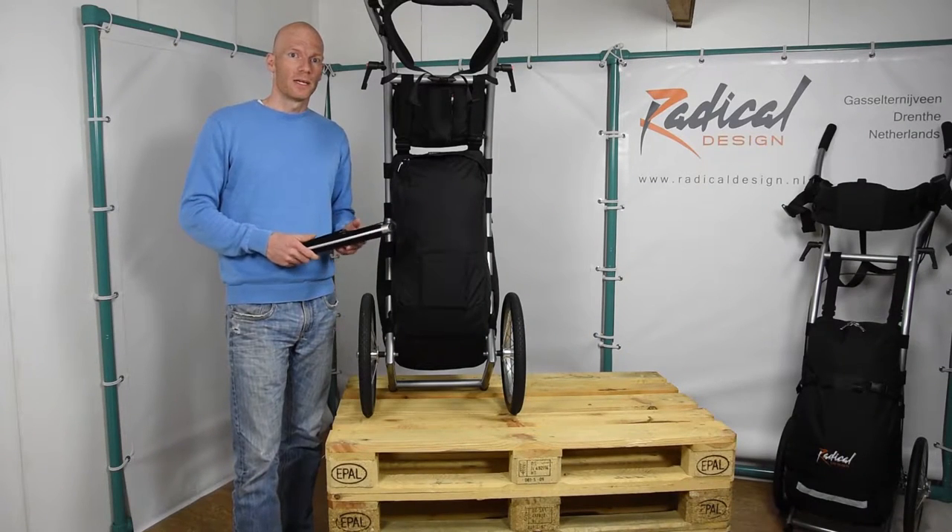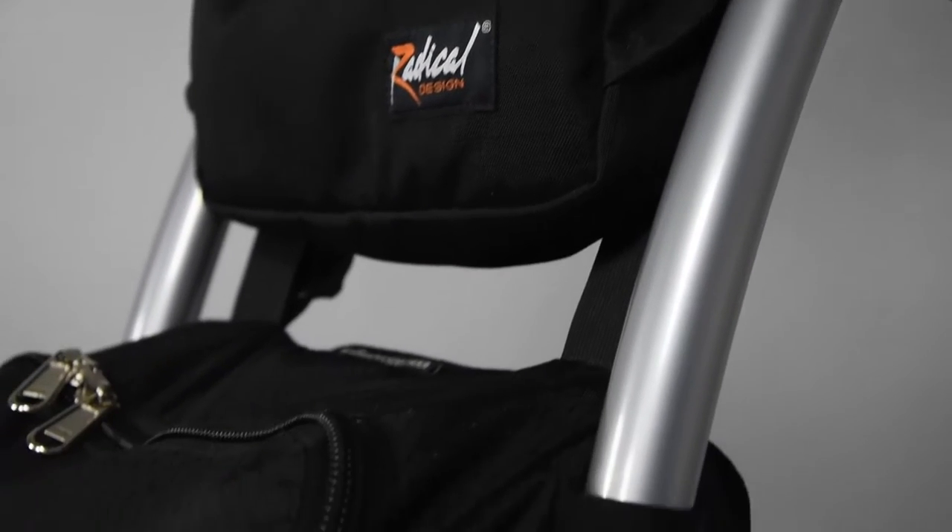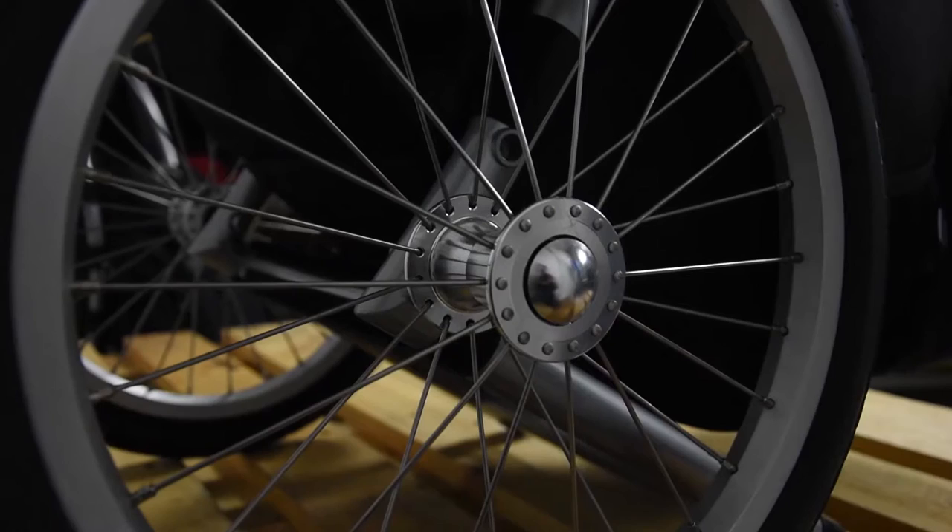This is the Expedition Crossbar. It's an accessory for the wheelie and it improves the stiffness of the frame. It reduces wear and tear on the frame and on the tyres on long trips.